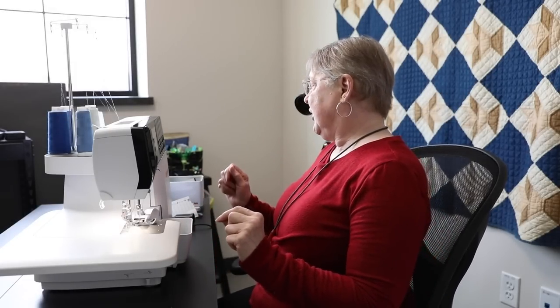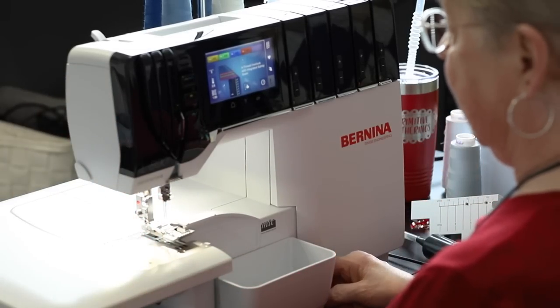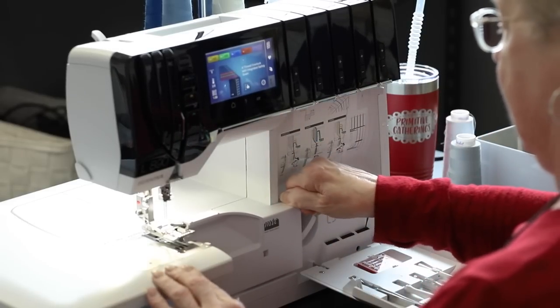I'm going to change one of the thread colors. I have four threads up here and I want to change one because I want that color in my looper rather than in my outer stitching. I'm going to raise my needles, raise my presser foot, take off my junk catcher, and open the machine up. Everything is really easily accessible, and if you're lost there are diagrams. Your machine will tell you exactly how to thread it — it even has videos inside the machine showing you how.